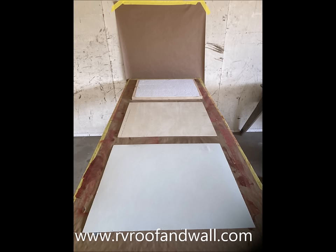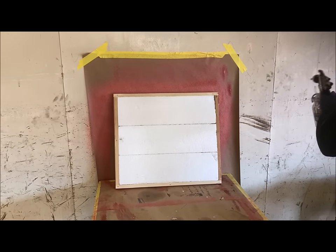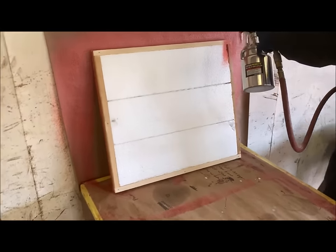We started with a framing and styrofoam assembly, followed by a layer of Luon plywood and the Phylon over the Luon plywood. We prepared the materials by sanding with a scuff pad and using denatured alcohol to clean the surfaces. We prefer to have the panel in the vertical position when spraying the adhesive.